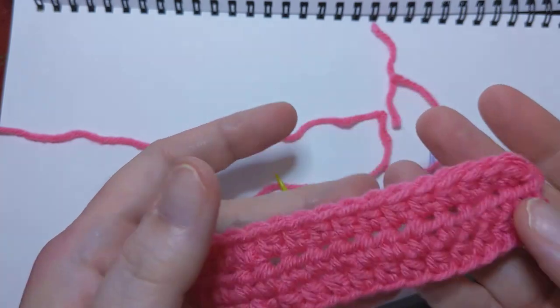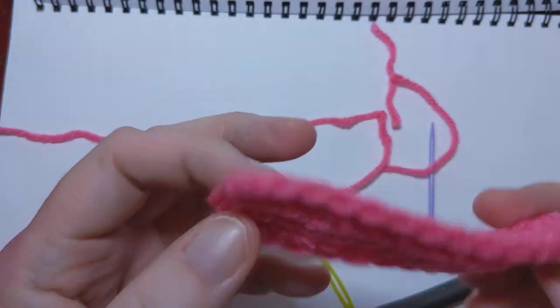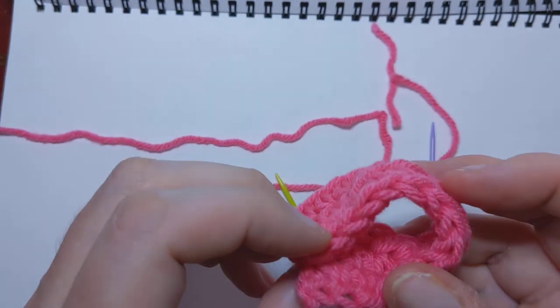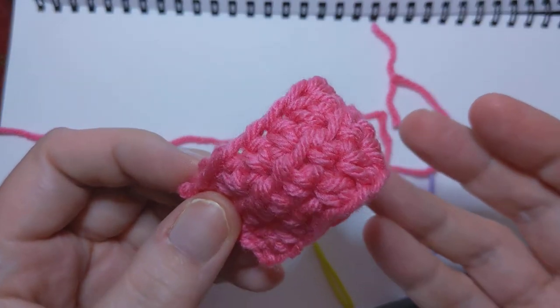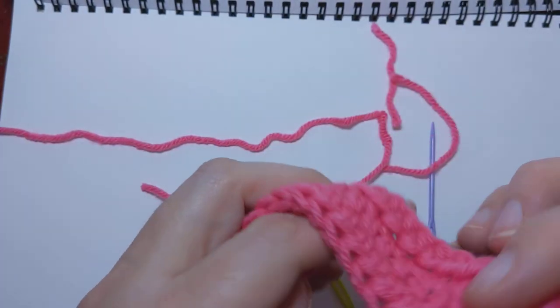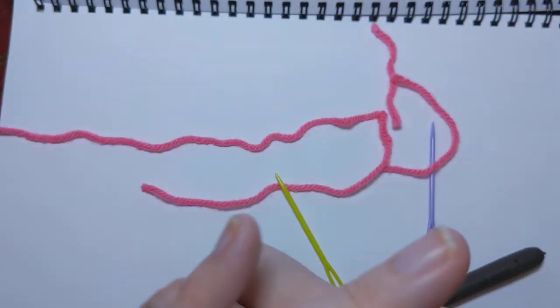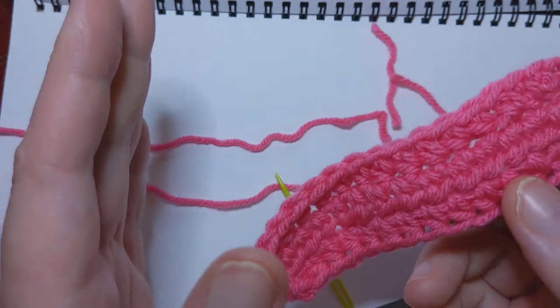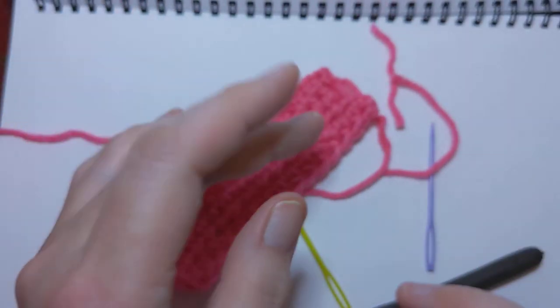And now I have a little pink swatch. I don't know what I'd use it for. Maybe it's the start of a cowl for Barbie. Maybe. It's a ring — no, it's a bracelet. It slices, it dices. Sorry, wrong commercial. Anyway.